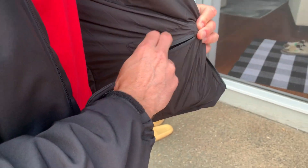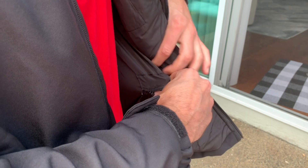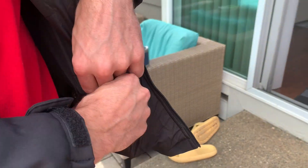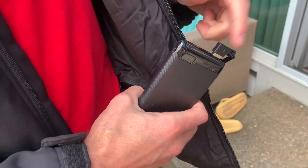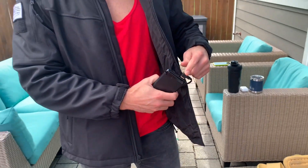The way it works: you unzip this inner pocket like so, and it comes with two power banks. You hook the power bank up to the USB cable of the coat.